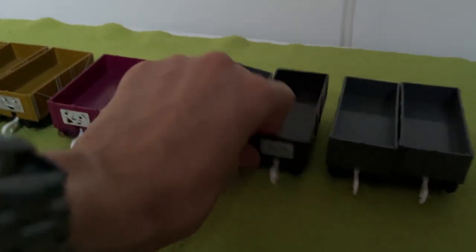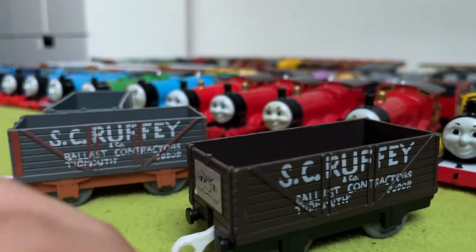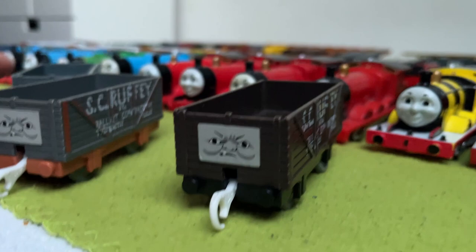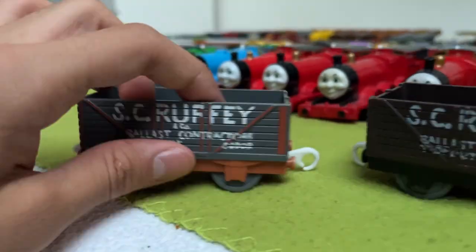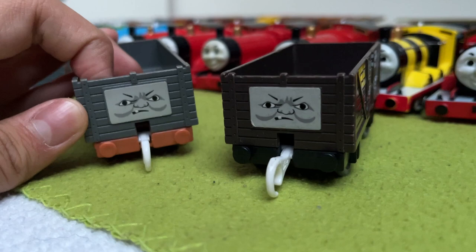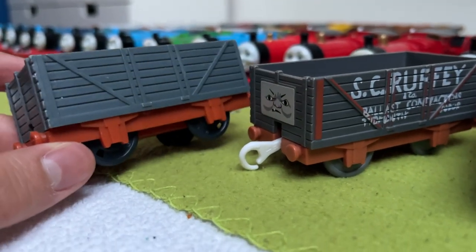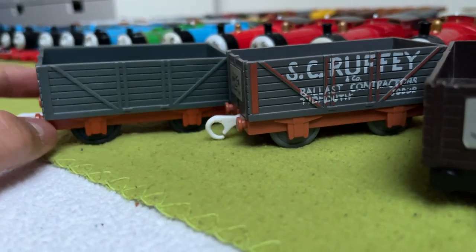Then we have Scruffy — I'm just going to grab both versions. I have both versions of Scruffy, also got them with the Oliver lot. They're just cool — I like the text, it's really accurate, I like all the details and his face. It's basically the same truck, maybe the orange is a bit more pronounced. And our final trucks are these two — just blank troublesome trucks that came with the Tomy Dennis.